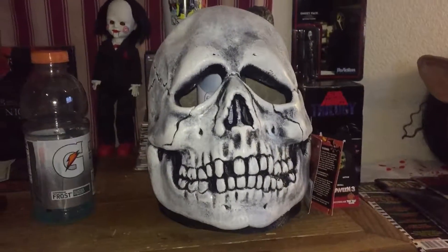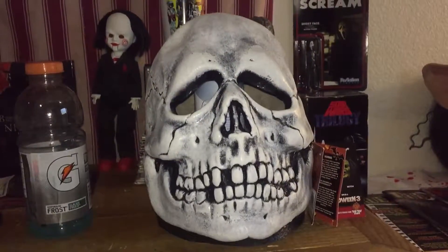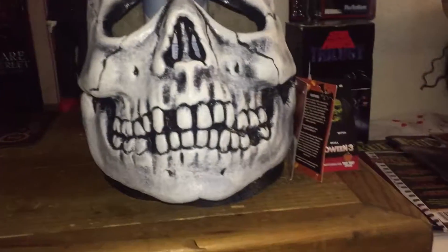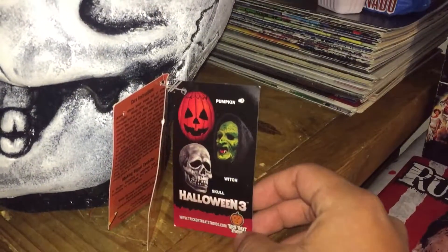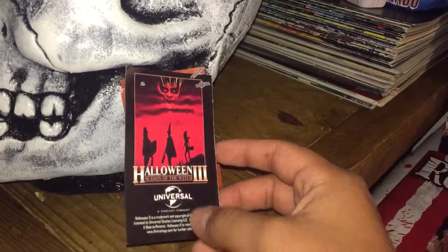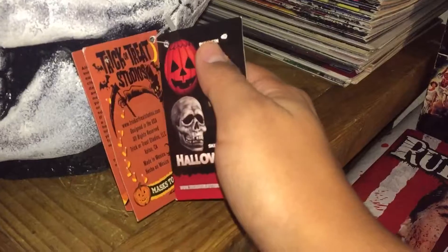Hey guys, what's going on? Just decided to upload a little late video showing off my Halloween 3 skull mask by Trick or Treat Studios. Here it is — you can see it's being held up with a Febreze bottle. These are the three masks that Trick or Treat Studios has made. I bought this from Amazon actually. Here's the Halloween 3 Universal Trick or Treat Studios mask — to die for.